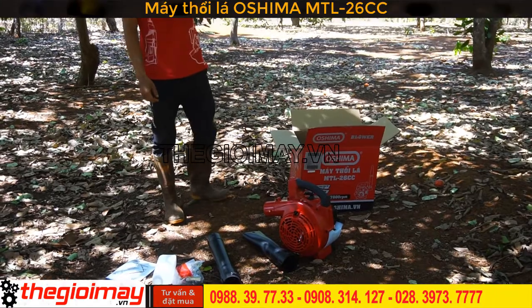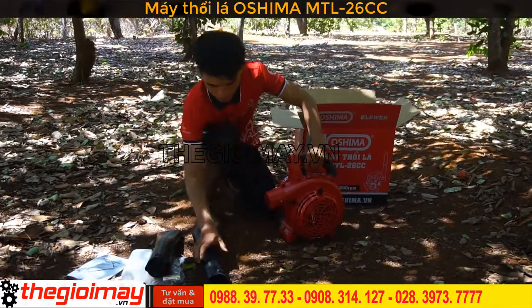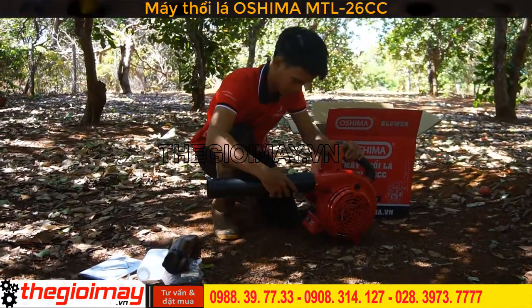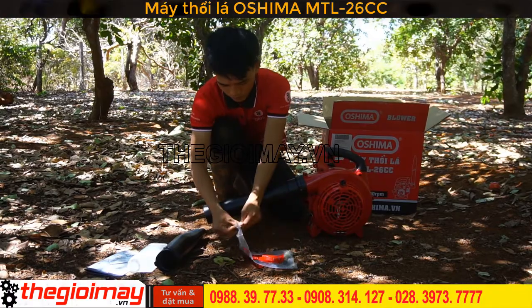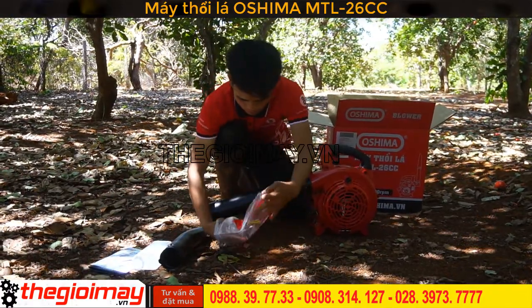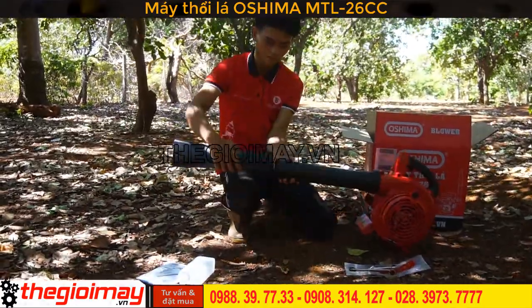Bây giờ chúng tôi sẽ ráp máy và test cho các bạn xem thực tế. Đầu tiên chúng ta nắp khớp nối vào cho máy. Sau khi khớp nối đã vào thì chúng ta dùng ốc để bắt lại, dùng tay để xiết chặt lại. Sau đó chúng ta sẽ nắp khớp nối đầu ngoài.